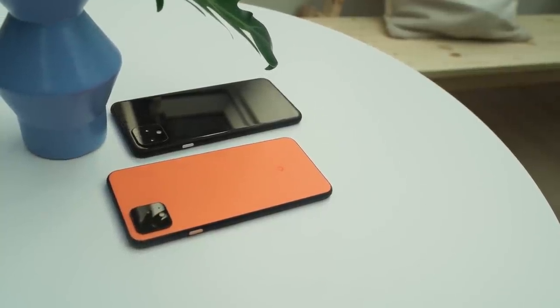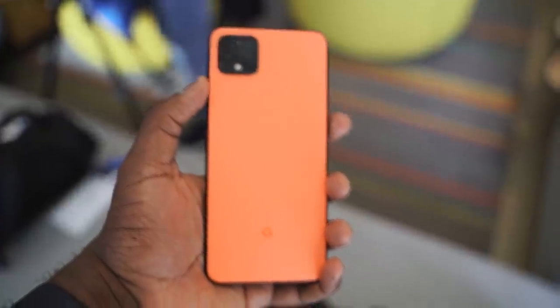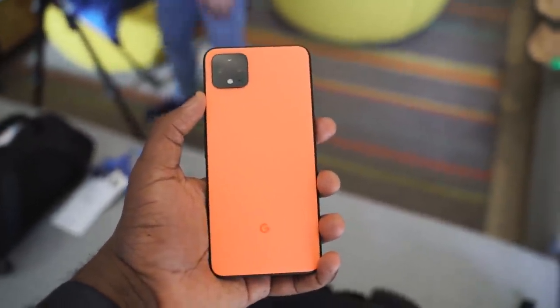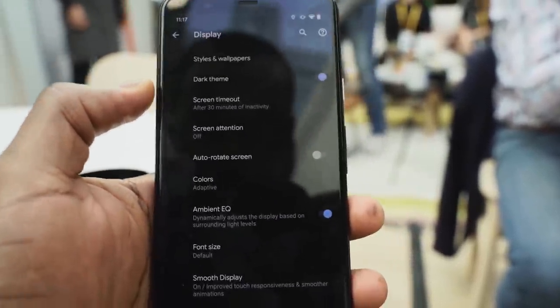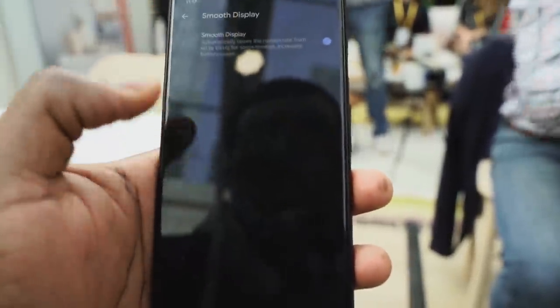The Pixel 4 and 4 XL are finally here — no more leaks, no more rumors, none of that stuff. I held it in my hand and it looks really nice. I do like that orange color; it really pops out. The device has a 6.3-inch display with a big chin on the top and bottom, plus that radar sensor. We care about gaming, so let's start with the display — it's a 90Hz display, and as a gamer, you love that.